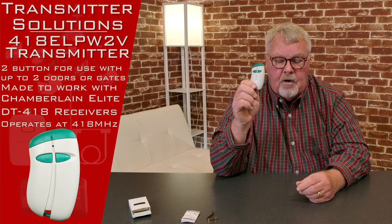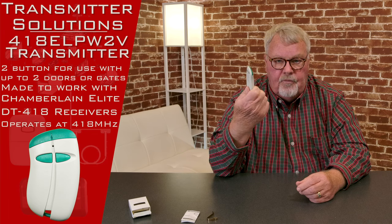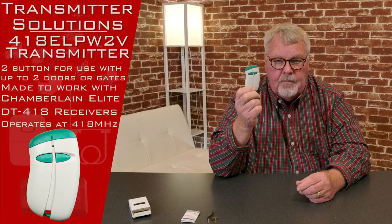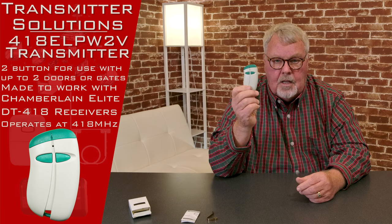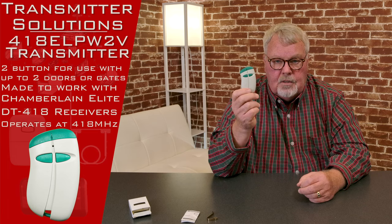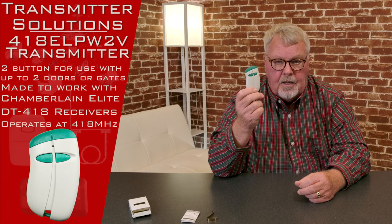So it's very reliable. It fills a niche market. We've got them, we sell a lot of them, and they're very reliable. So if this is what your property uses and you need it, we got it. Come get it and you'll enjoy it. Thank you very much.